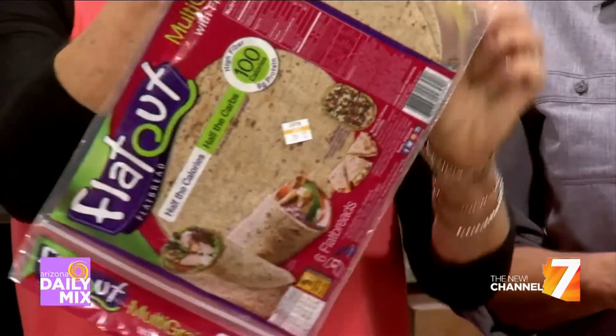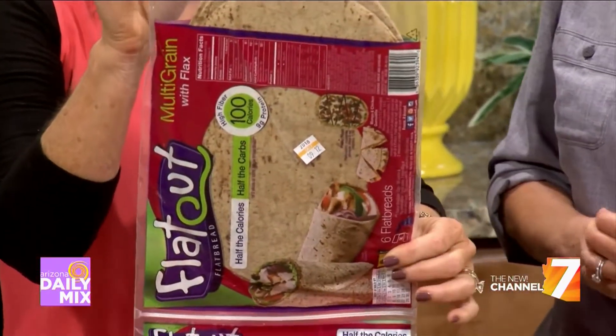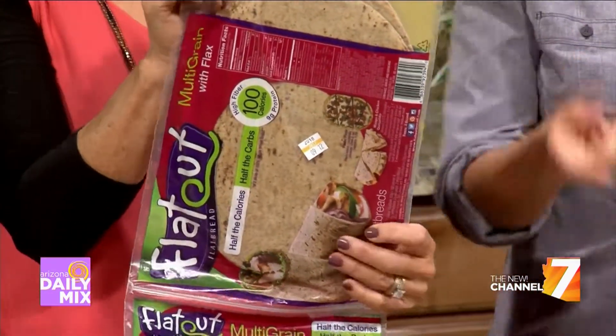This one is multi-grain with flax — it just sounds so good. Multi-grain can be great too, having more than one grain. Again, look at the first ingredient and see if it says whole grain first. That's what you want. And does that mean more fiber? Yes — when you see that 'whole' word, you usually get more fiber. That's helpful specifically because I work with a lot of folks with diabetes. If you have the whole grains, it's a higher fiber product and they will raise your blood sugars less. That's really helpful.